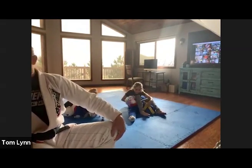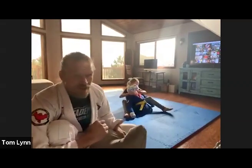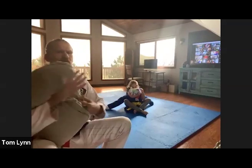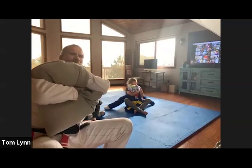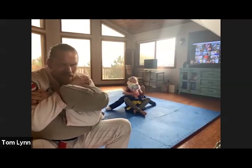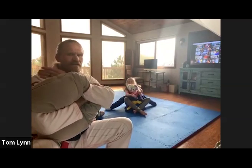Now we're doing a rear naked choke with the dummy. Sit it up, take the back with a seatbelt. Reach one arm around the neck, then take that hand and grab your own muscle — like a flexing grip. Put your other hand behind their head. Squeeze forward — don't pull backwards — squeeze forward and roll it up like you're squeezing toothpaste in half. Try the other side — arm around, grab your muscle, hand behind their head, squeeze close and push forward.